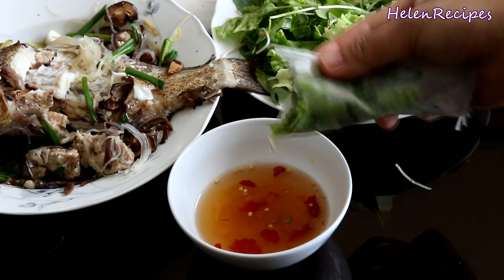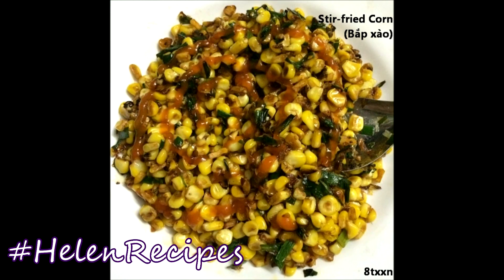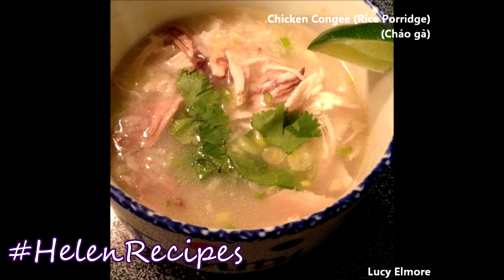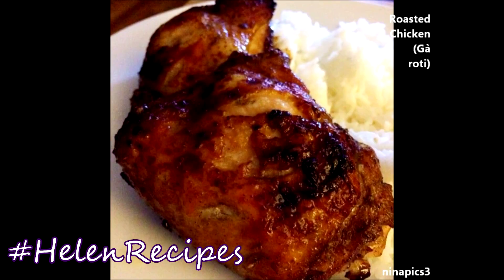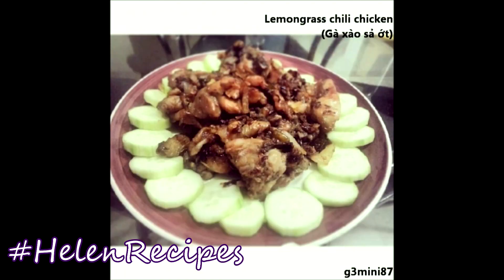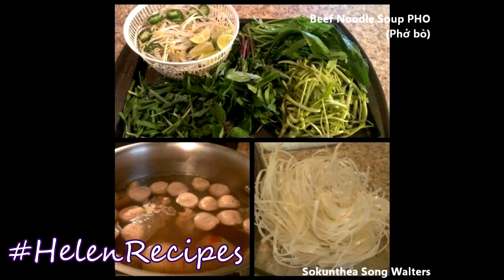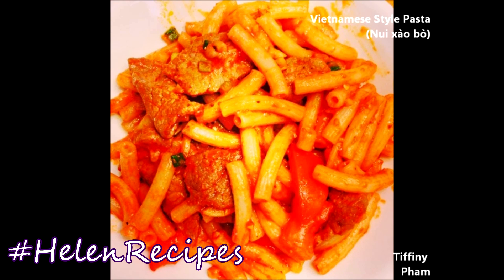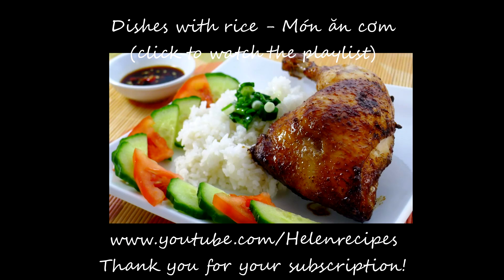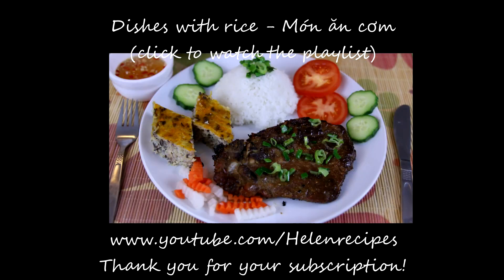It's so good! Just like the delectable dishes that you make and post photos on Instagram, Facebook, and Google Plus with hashtag HelenRecipes. I'm glad that you are very open to try out new things — I received a lot of photos for the beef in lime juice salad, bò tái chanh, and many positive feedbacks for the Vietnamese-style pasta, nui xào bò. That's so awesome! If you like the video, don't forget to click like and subscribe to my channel for more delicious Vietnamese dishes. Thank you for watching! Bye bye!